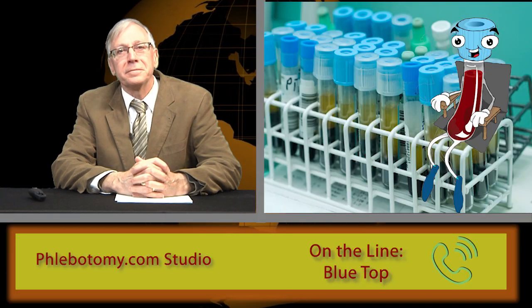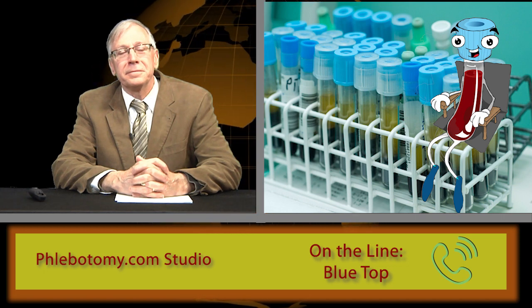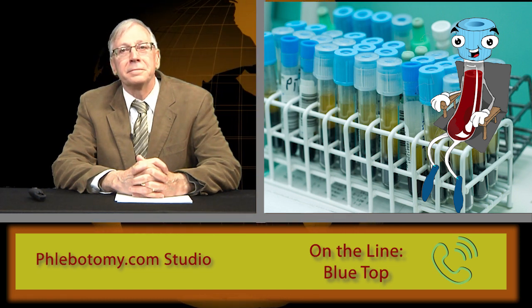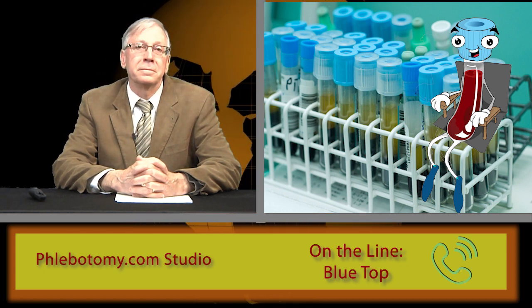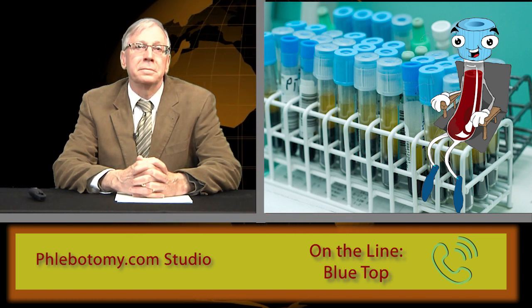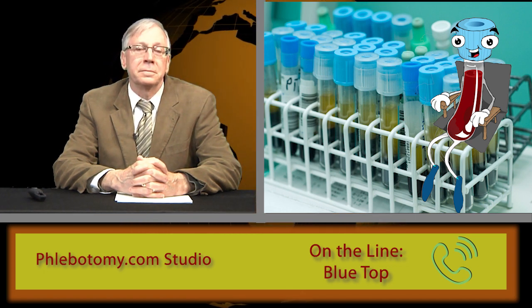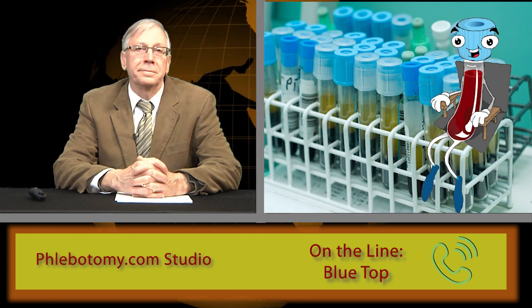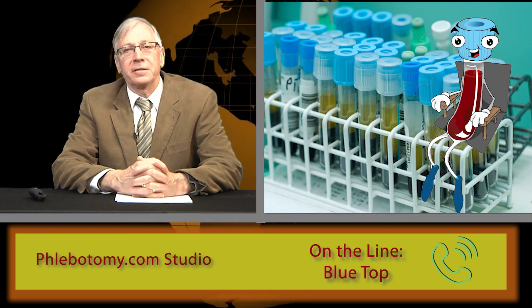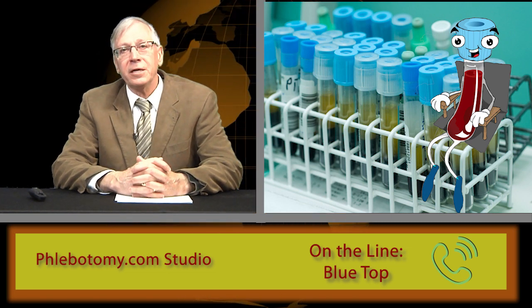Let's take another caller. We have Terry in Danville, Pennsylvania. Terry, welcome to the show. Thank you Dennis, I'm a first-time caller, long-time listener. Hi Blue Top, I'm a big fan. My question is a follow-up about what you said about discards. I know I don't need a discard before filling you for most draws anymore, but is there anything really wrong with using a discard tube? Not at all, Terry. It's just that many studies have shown it's not necessary when drawing protimes or APTTs. But if a discard tube is used, it should be either a coag tube or a plain non-additive tube — never use a tube with a different anticoagulant or a clot activator. Let me ask you this, Blue Top — we've got a lot of students watching and the difference between serum and plasma is always a hard concept to grasp. After you're spun, what is the liquid part on top of your cells — plasma or serum?